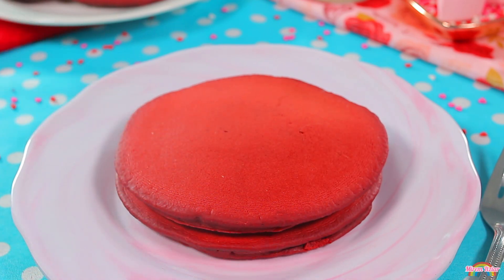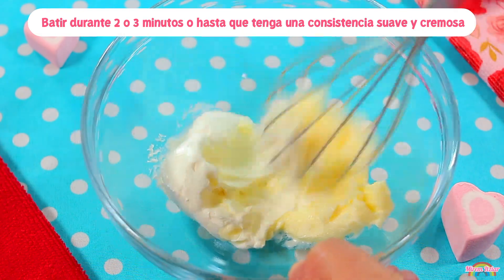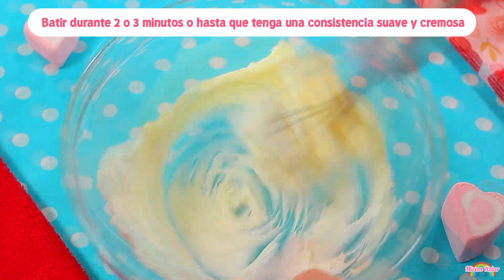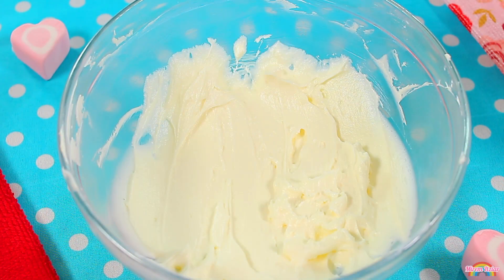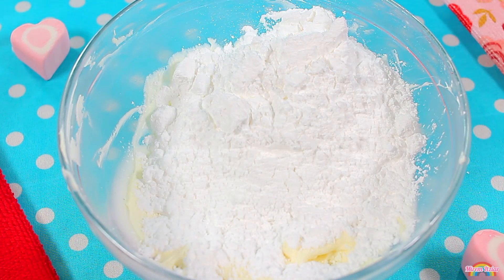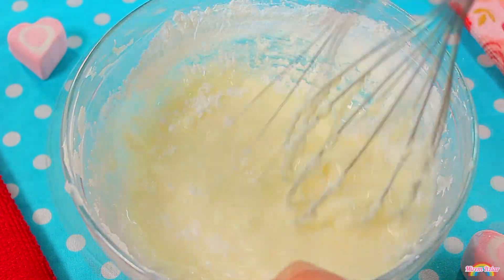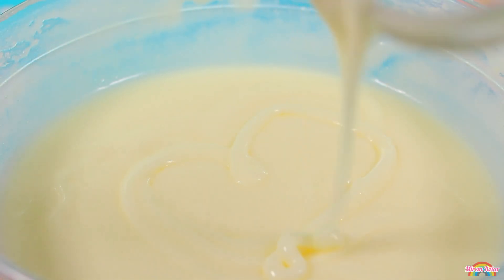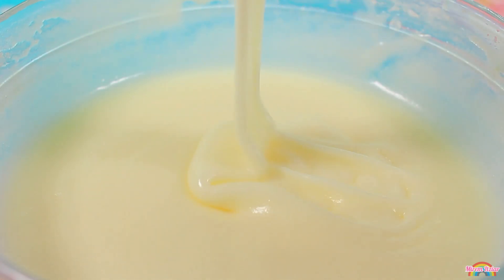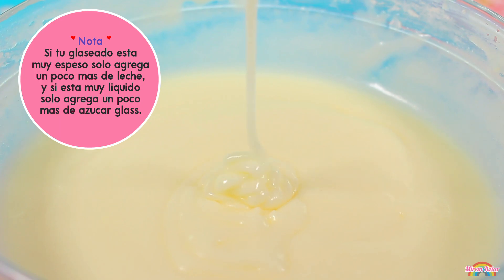Ahora te enseñaré a hacer el delicioso glaseado de queso crema, perfecto para acompañar tus hot cakes red velvet. En un recipiente agregaremos el queso crema y la mantequilla, y los batiremos con un batidor de globo o una batidora eléctrica hasta que se mezclen muy bien y tengan una consistencia suave y cremosa. Esto toma aproximadamente 2 o 3 minutos. Después agregaremos el azúcar glas, la leche y la vainilla, y mezclaremos hasta que todo esté bien incorporado y sin grumos. Si tu glaseado queda muy espeso, solo agrega un poco más de leche. Y si queda muy líquido, solo agrega un poco más de azúcar glas.